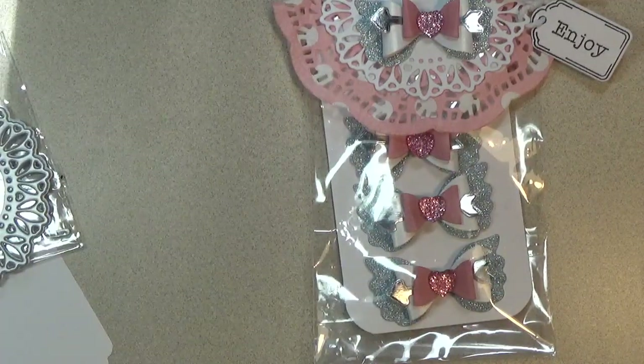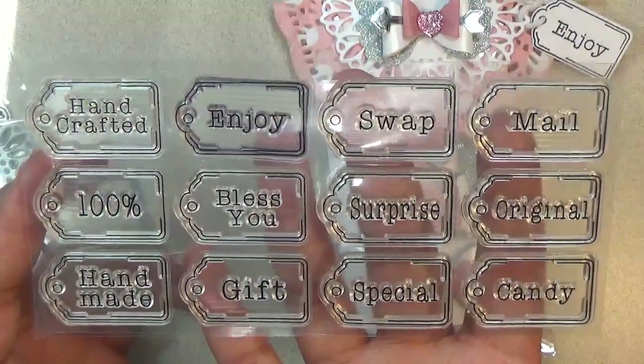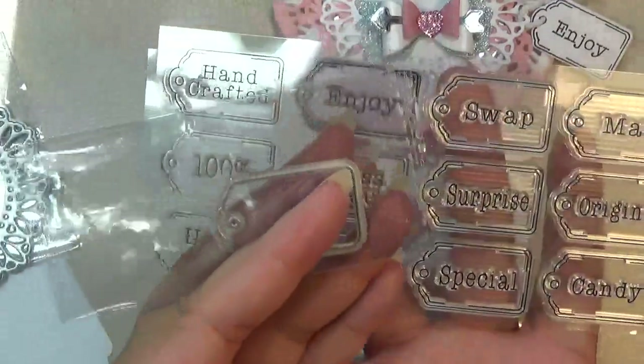I used this stamp set — you can pause the video and read the sentiments. It does come with a coordinating die.